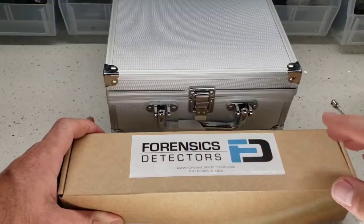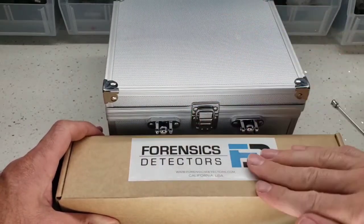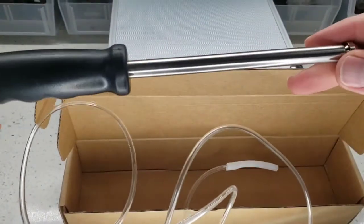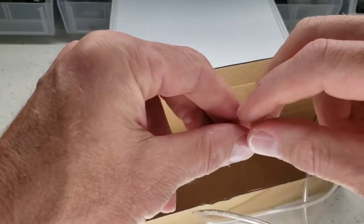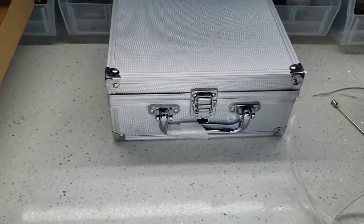Welcome to the unboxing of our FD600 carbon monoxide analyzer. You get the case with the analyzer, and another box where the probe is. Here it is — this is the telescopic probe. It retracts very small, but goes up beyond four feet. On the end, you have your tube that pops onto the analyzer, and there's a barb on the analyzer that I'll show you.